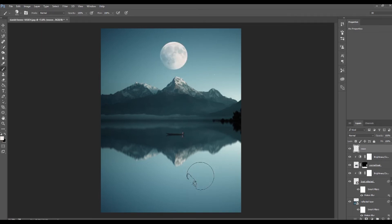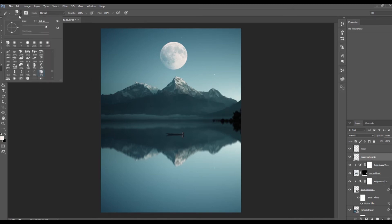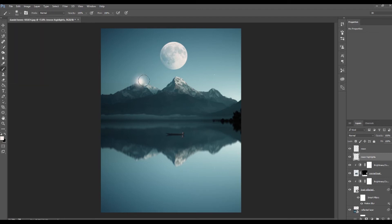For this one I want a moon, so I'll select my moon brush and just click it onto the image. As of right now that moon does not look like it belongs — one reason being it's not reflected — but I'll focus first on blending it into the image itself. I'll drag a layer down below the moon and call it the moon highlights layer. I'll take a typical brush, drop the hardness all the way to zero, increase the size to around 500, and drag around adding a bit of lightness to the area around the mountains.